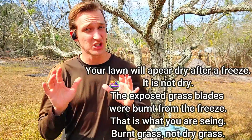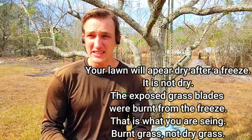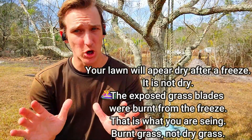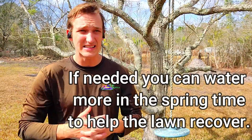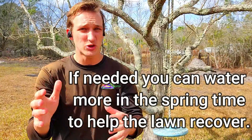Because the grass is wilted and dry does not mean it needs water. The lawn is not dry — it's burnt. Watering more now in the wintertime will do absolutely nothing but possibly cause more fungus. Continue to water on your normal winter watering schedule, which is usually once a week. Once springtime comes, depending on when that is in your area, that may be when you need to water a little bit more to help the lawn recover. But doing it now will do nothing.